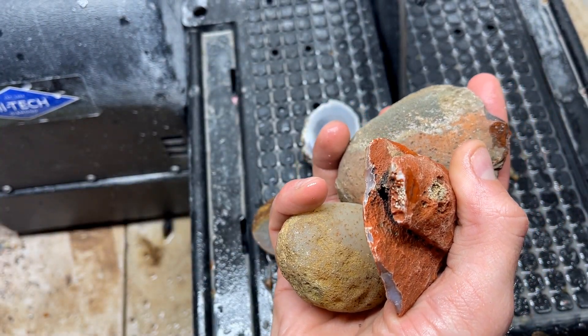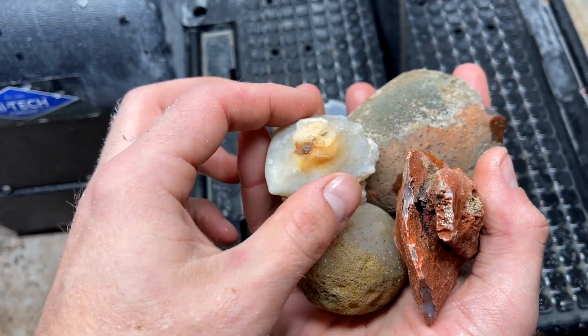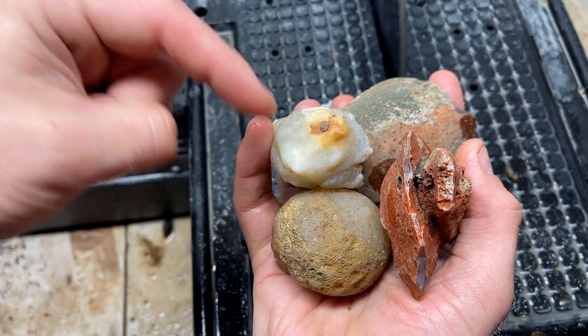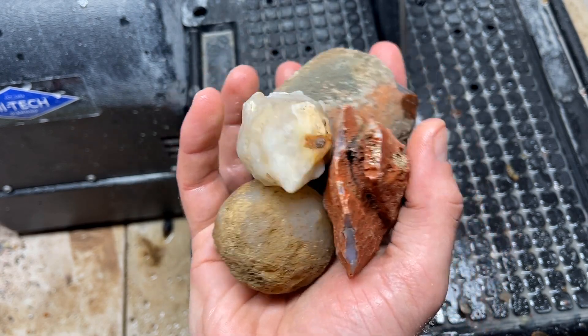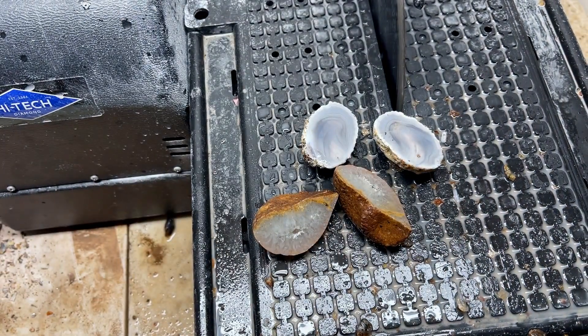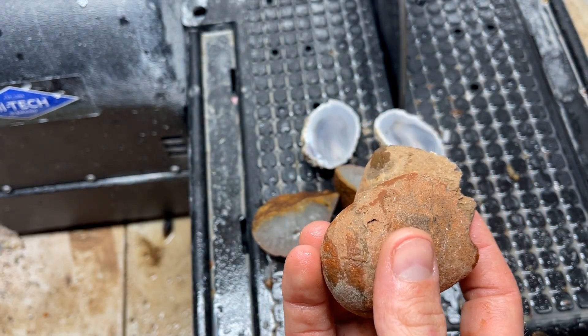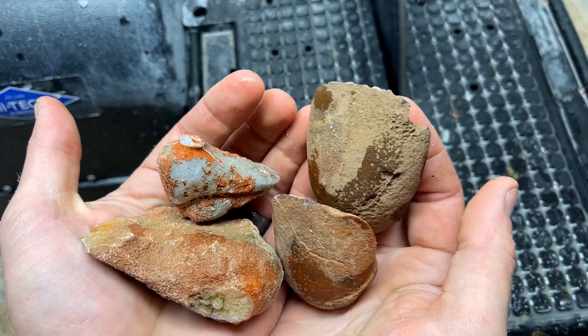We have so many funky, crazy, cool nodules that we're going to be cutting open in this video. Do me a huge favor - if you haven't done so yet, hit that subscribe or follow button so you can join us on more fun cutting adventures. But let's cut open a few more of these funny funky little nodules. We got a few of them, so we'll cut these four and then we'll show you.